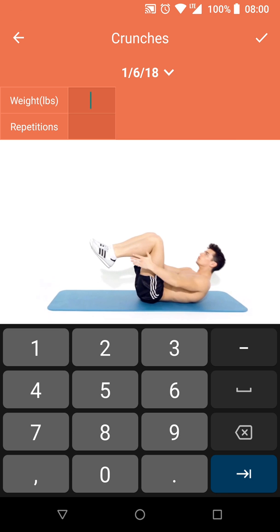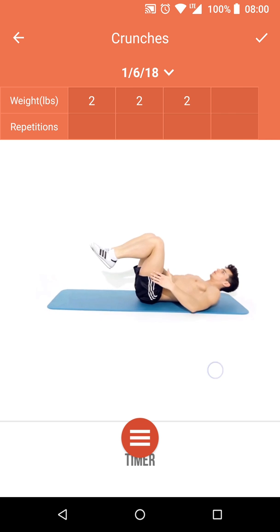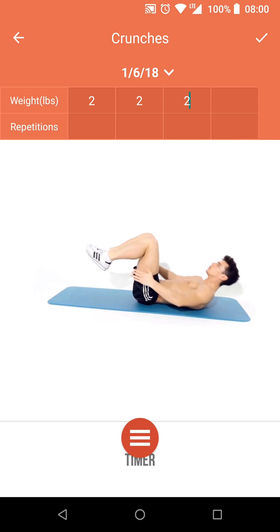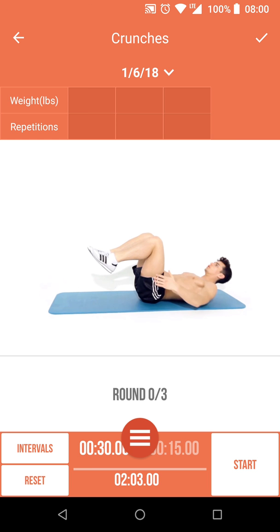The repetitions field is the number of crunches you did. If you have multiple sessions you can enter them multiple times. The timer at the bottom — completely blocked by the floating action button — lets you set the amount of time you'd like to work out for, each round, the length of intervals you want between reps, and the number of rounds you want to do.